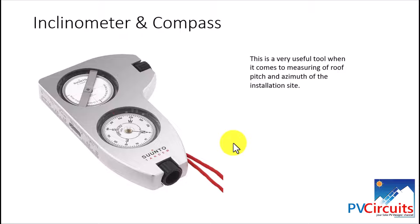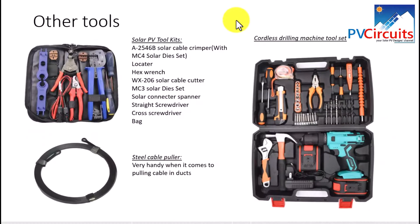We move on to mechanical tools. You will not be able to install a solar PV system without these. The toolkit includes a solar cable crimper, hex wrench spanner, solar connector spanner, and a set of screwdrivers. This is a must-have — even if you don't have the other tools discussed above, this kind of toolkit is necessary to carry out solar installation.